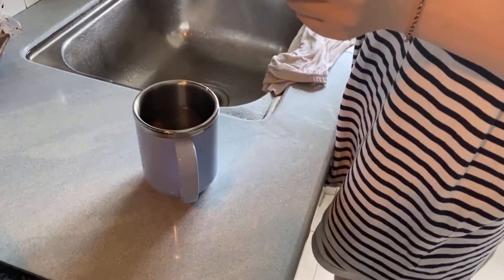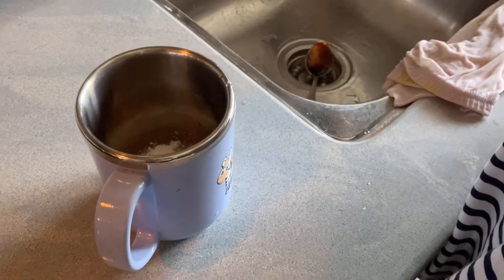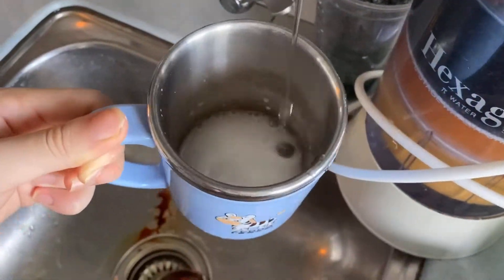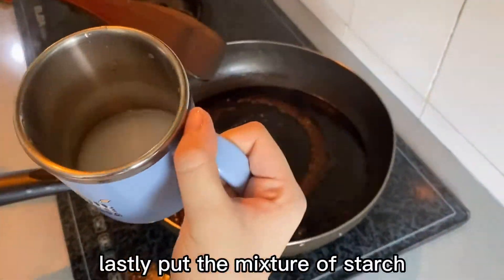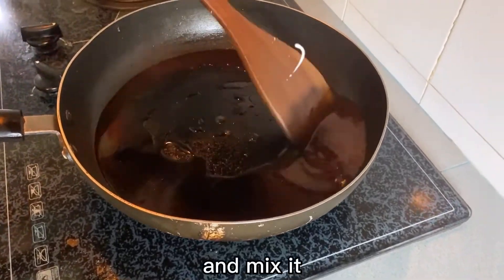And then put one teaspoon of the cornflour. And then put some water. Then I'm going to mix it well. Lastly, put the mixture of starch into the pan and mix them well.